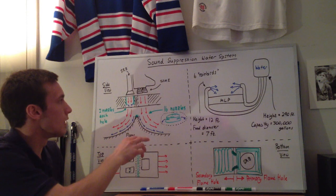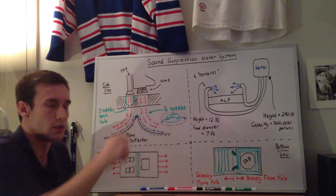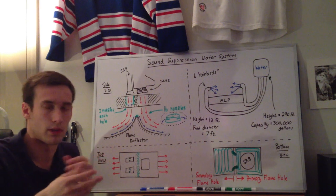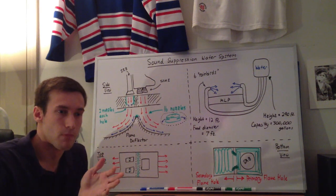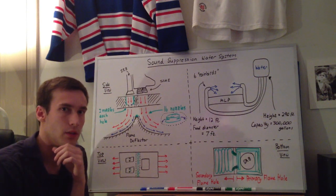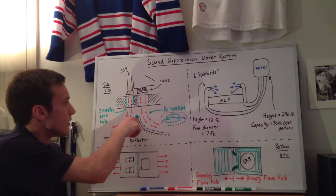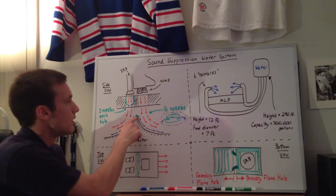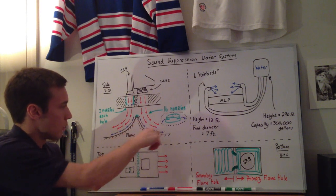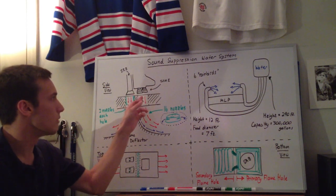The first thing that starts up — I think it's six to seven seconds before actual liftoff — is that the space shuttle main engines ignite. When the hydrogen burn-off sparks have been going for a couple of seconds, the SSMEs ignite. What you have going on down here are these 16 nozzles which spray out water and coat the flame deflector to absorb energy from when the SSMEs start firing.